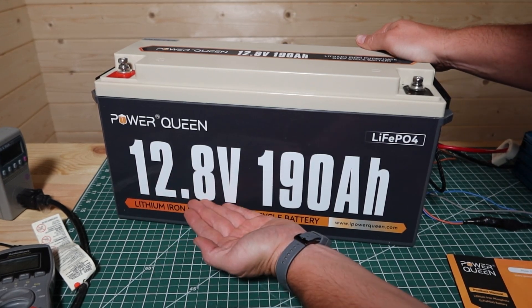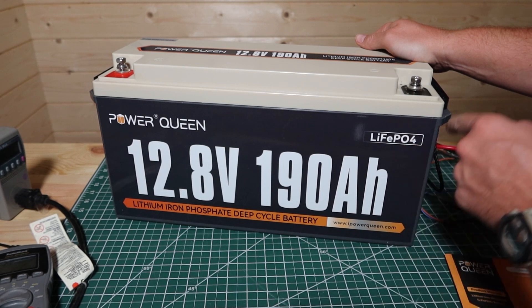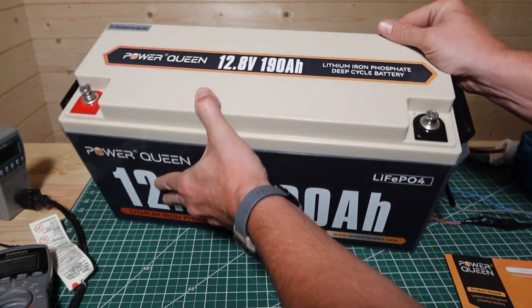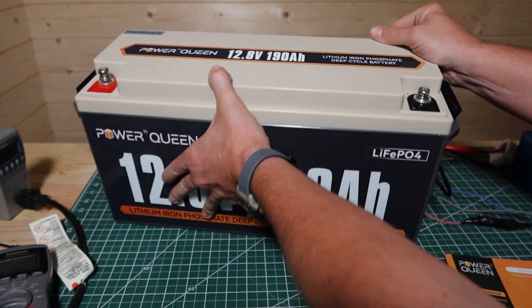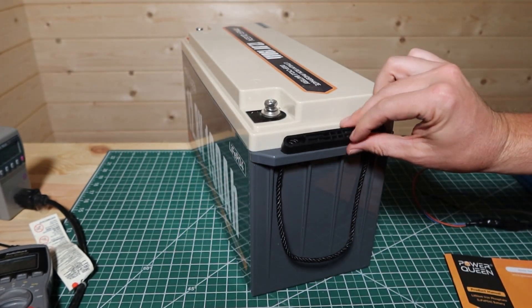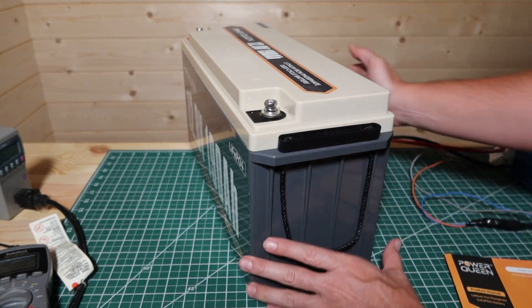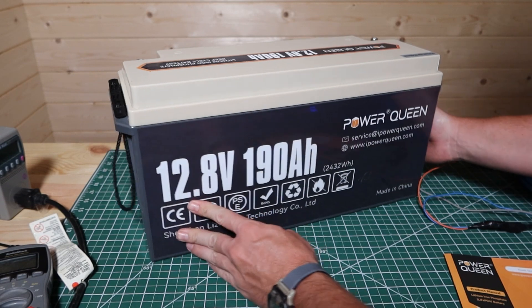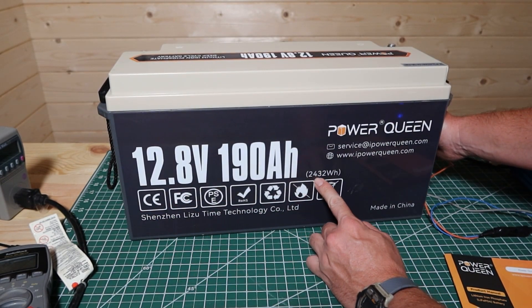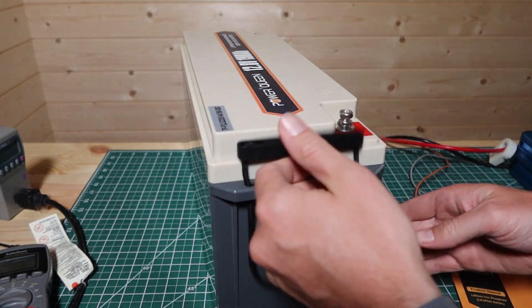On the front here, it has 12.8-volt, 190-amp-hours lithium-iron phosphate, along with your negative and positive terminals. On the top, it's got a little more information — deep-cycle battery. On the sides, it's got a carrying handle that flops back down when not needed. The backside shows some information and also has your 2,432-watt-hours right here. The other side just has a handle.